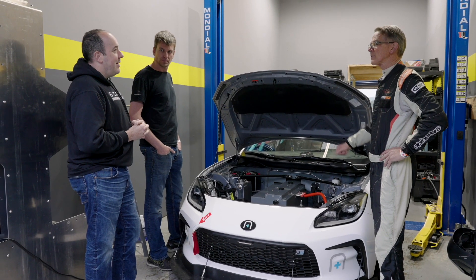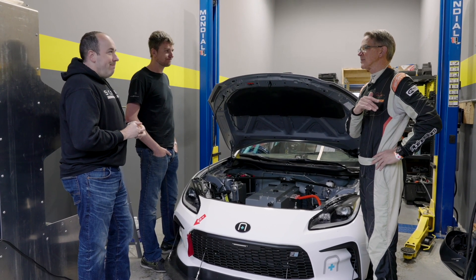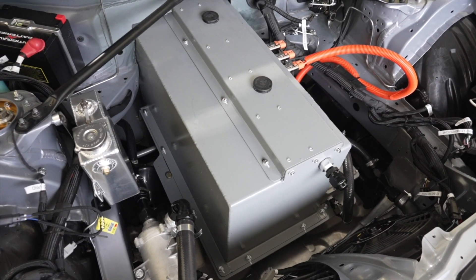Every part of this powertrain is unique to this application. You did not borrow any parts from a Tesla — not a single part. This is all Scalar and Hypercraft, and designed for racing.